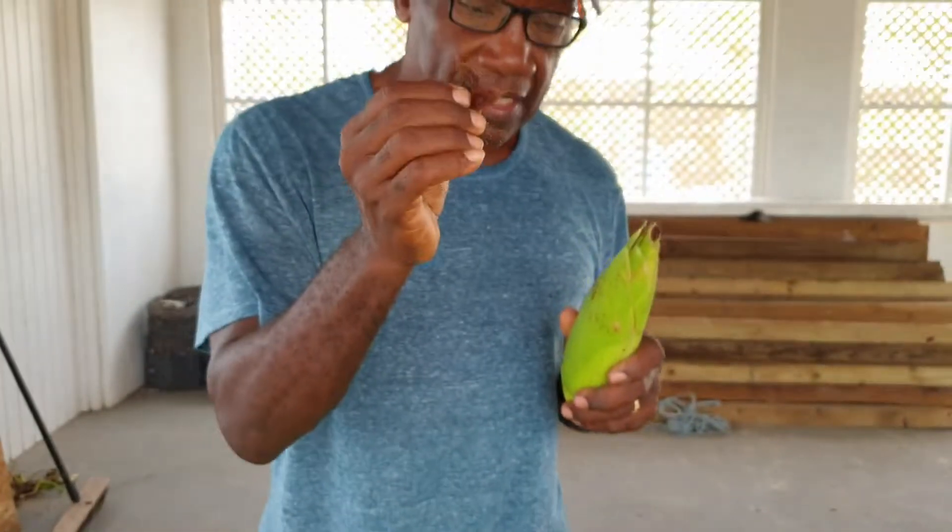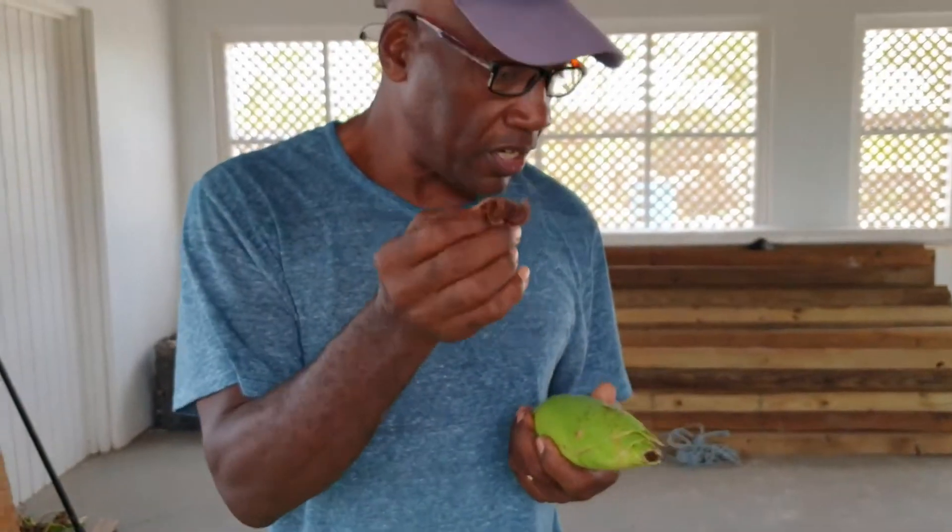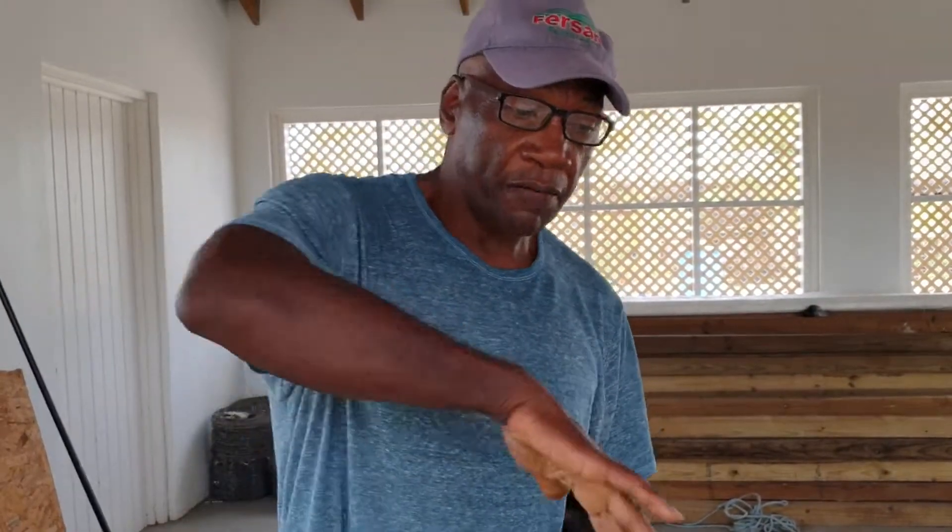I look at how brown the silk gets. It's called the corn silk — it gets very, very brown when the corn is mature. And it falls. Usually when it is young it is upright, but afterwards it just falls. That is your test.